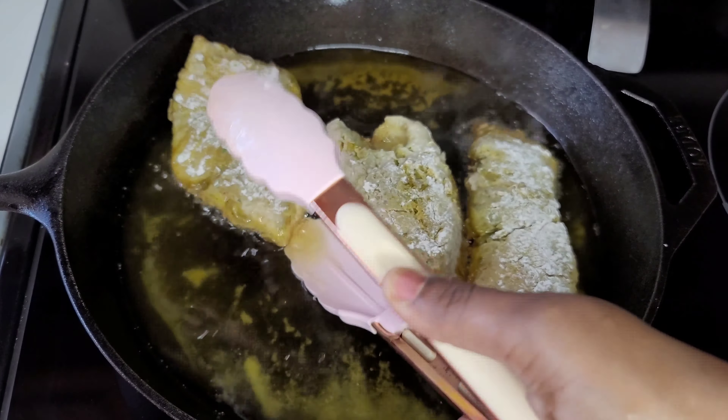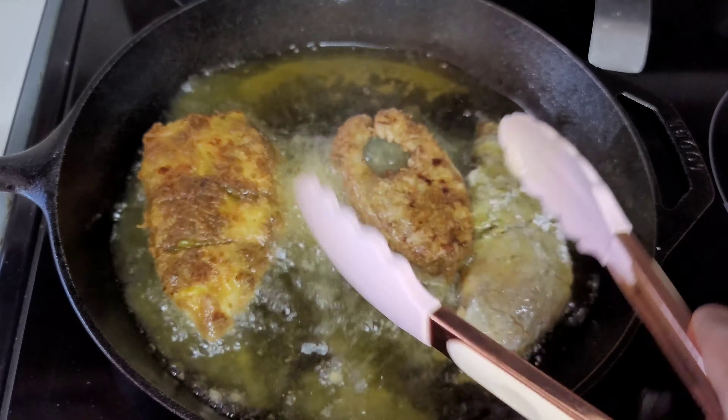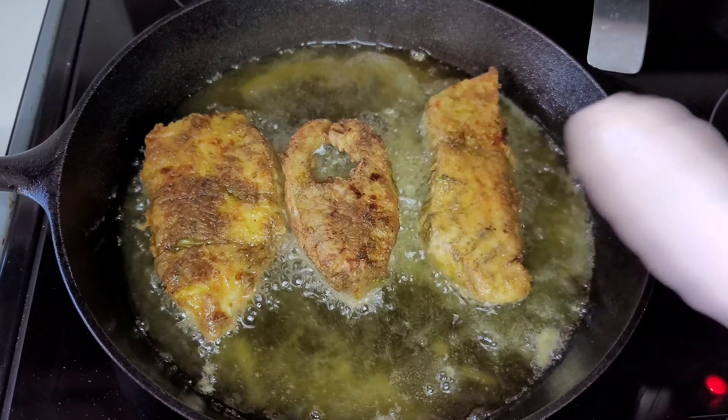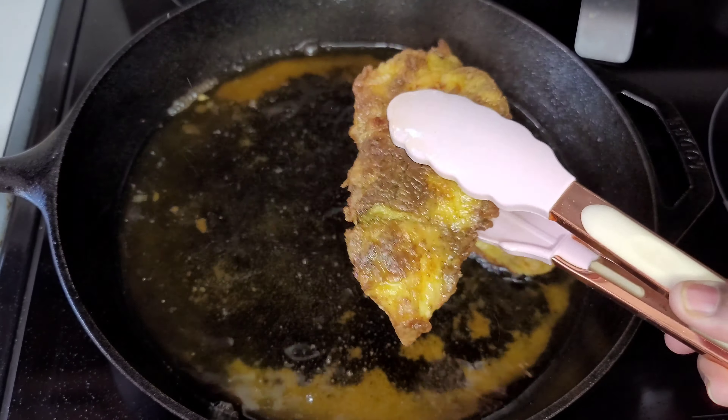We'll flip them and allow them to become brown on the other side, then remove them and continue the same process until they are all done.